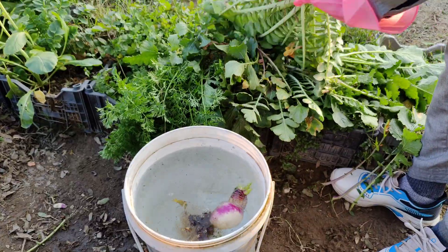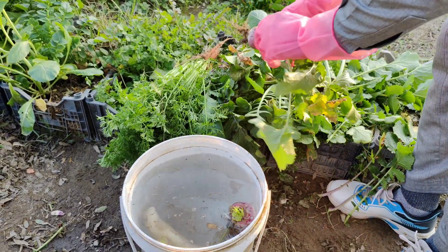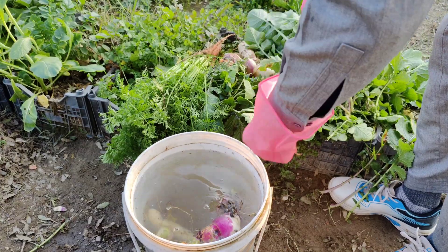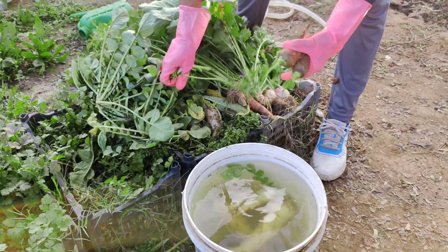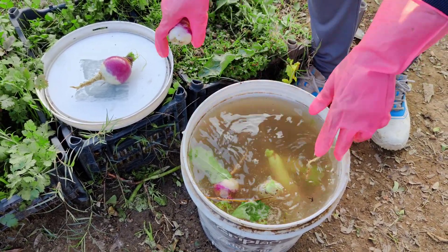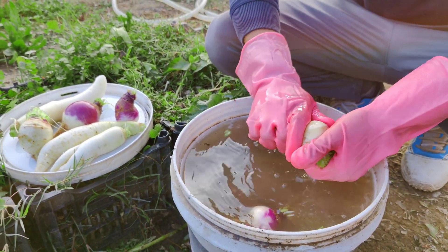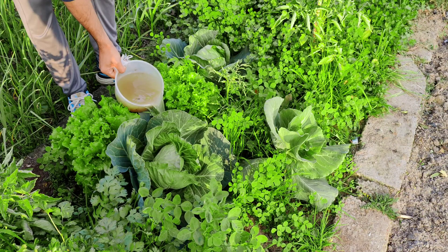All you need is a bucket of clean, non-chlorinated water. Tap water often contains chlorine, which can kill these beneficial microbes, so it's best to use rainwater or filtered water for this purpose. Place your freshly harvested vegetables in the bucket and gently wash off the soil. As you do this, the microbes from the roots and soil will transfer into the water, creating a microbial-rich solution. At this point, you already have a simple yet effective way to feed your plants — just pour this water around the base of your plants and they'll thank you for it.